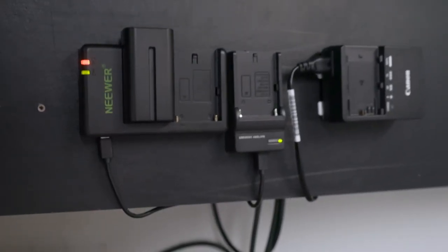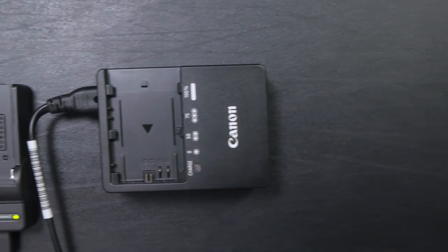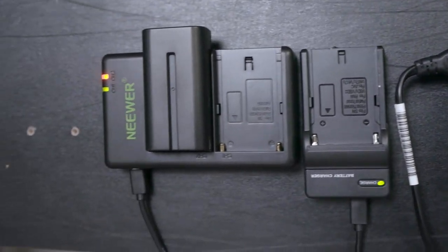When choosing a table, always try to get one with a board or a cover at the back, which makes it easier to do the cable management so you can't see the cables hanging from the front. Another advantage is you can use the front side of the board for your ease. In my case, I have attached my camera and light chargers on the board using velcro tape, so you can attach and detach anytime you want and it's really convenient.